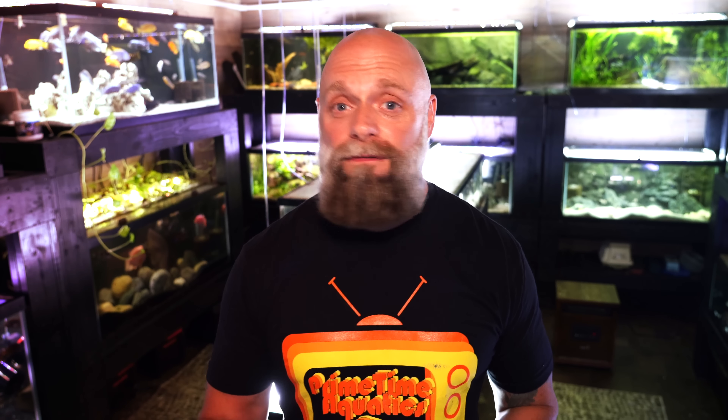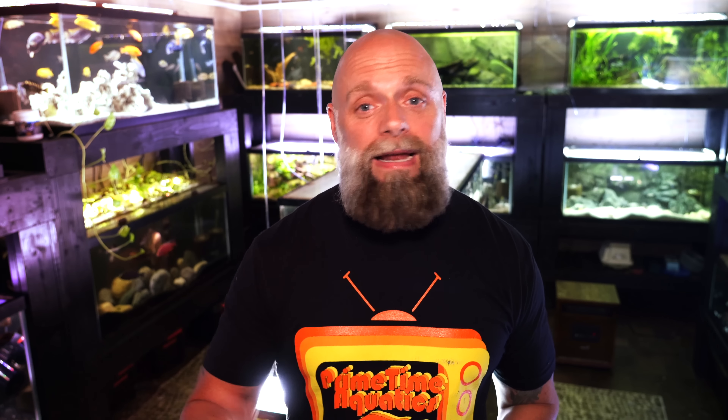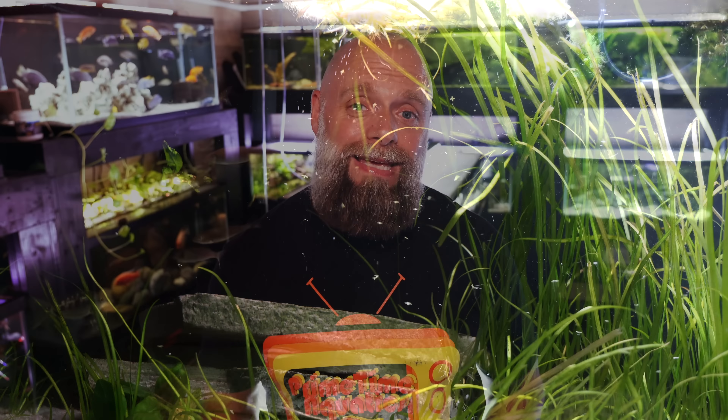Thing number one is they both worked relatively well. We had the Seachem Tidal on a 125-gallon tank. That filter had a little bit harder work to do because the fish in that tank — viejas and spylum — tend to stir up a lot of stuff, along with the electric blue acara. The AquaClear 110 had a much easier role to fulfill because while it was also on a 125, they were smaller Tanganyikan cichlids that don't stir up the substrate as much.